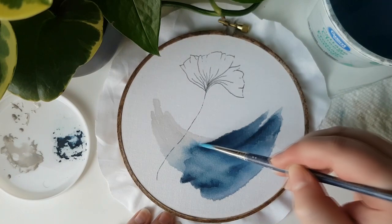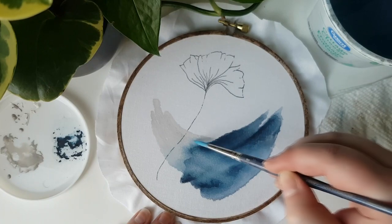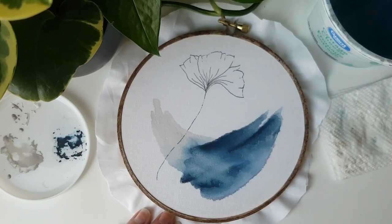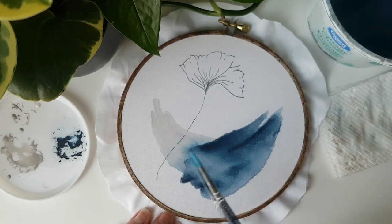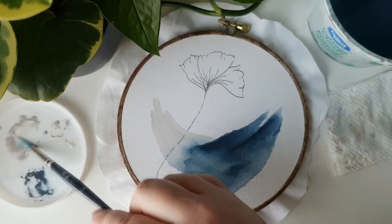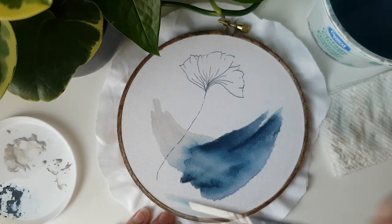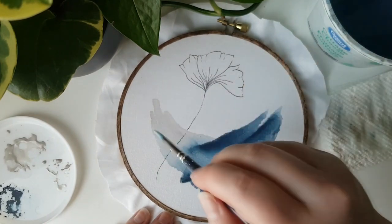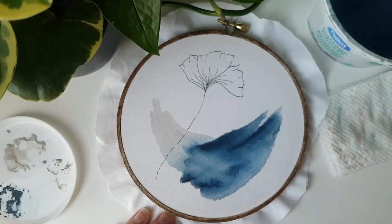It is also important to note that these colors will fade a little bit into the fabric as it dries completely, so I like to make sure that there's a good difference between the lighter and darker areas of each color. You'll also notice that because this is a more pale color, there's just going to be less variation in color naturally.